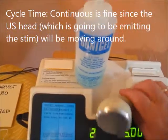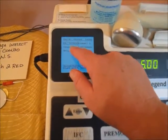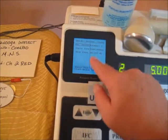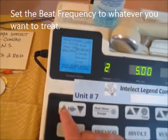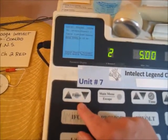You'll use gel, and you don't need to set a cycle time. Cycle time is the on/off phase. Beat frequency is what you'll need to set — for chronic myofascial adhesions, set it to 1 to 10 cycles per second.